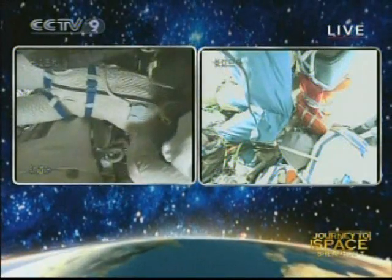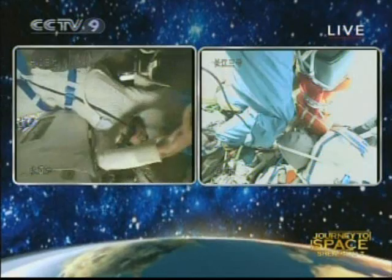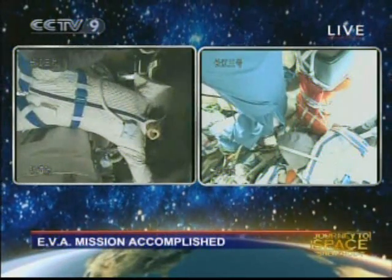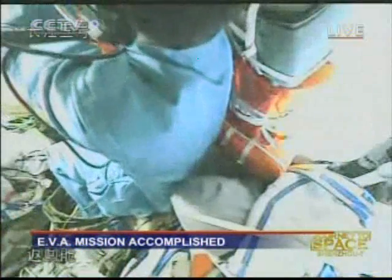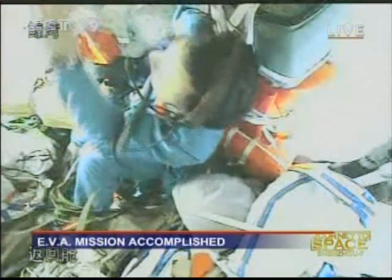Zhai Zhigang is now taking off his layers of suit to look normal again. He has definitely received a command from the ground to perform this procedure. The next step, of course, is to open the hatch between the orbital module and the re-entry module, because the pressure between the two sides should now be equal.